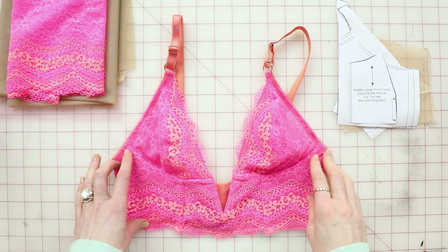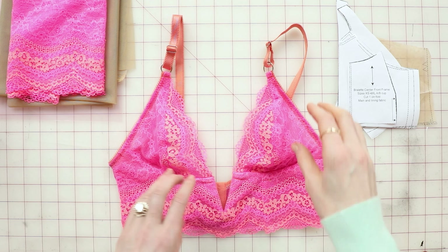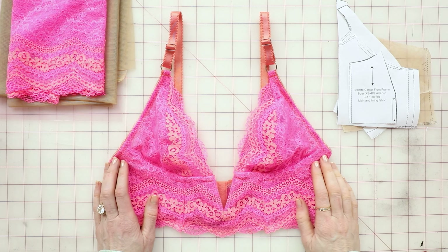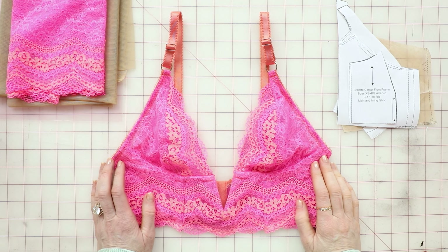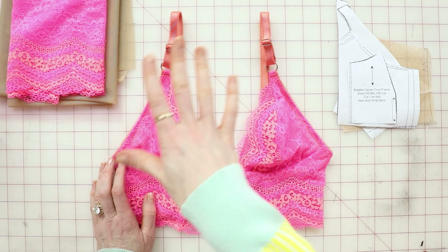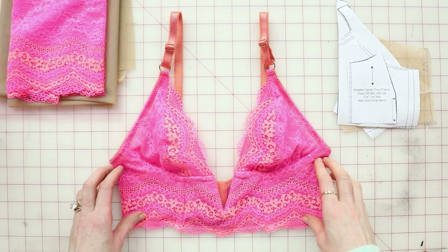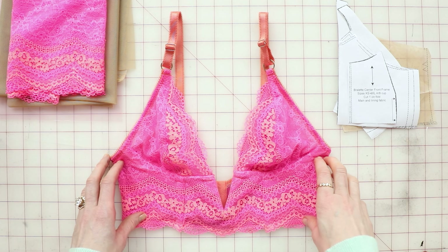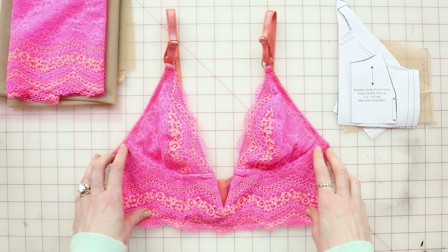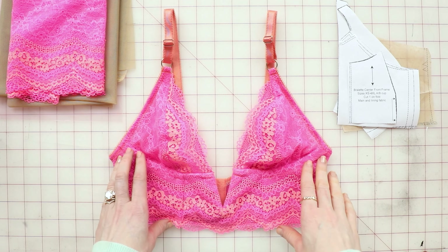This tutorial is similar to the tutorial on how to use scalloped lace for the Barret bralette. If you've watched that or made that variation of the Barret, it's pretty much the same, but I decided to do a whole tutorial just for this kit. Good news is that it only takes one pattern alteration. I know many people get very nervous and anxious about pattern alterations, but it is a breeze, as you will see.